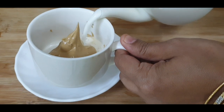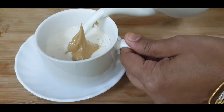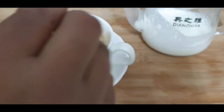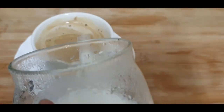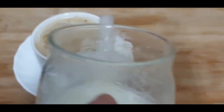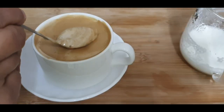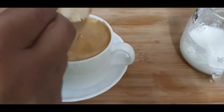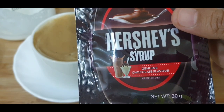Add the coffee mixture and milk to your cup, then level and smooth the surface with a spoon. Now we will start decorating.